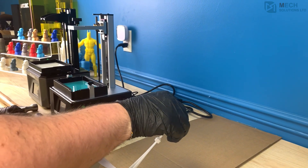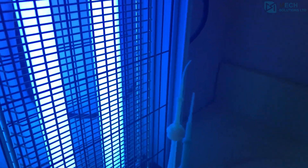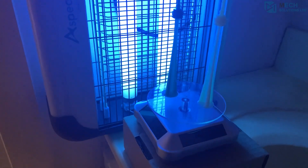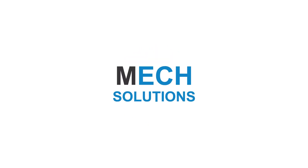This is possibly from the resin, but the rest of the print came out perfectly. Thanks for watching, and I hope that you have enjoyed this quick little unboxing video for the Proxima. Make sure to like, comment, and subscribe to stay up to date with the latest videos here at Mech Solutions.